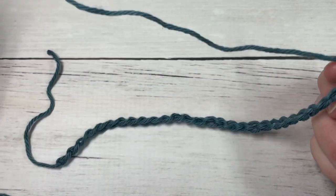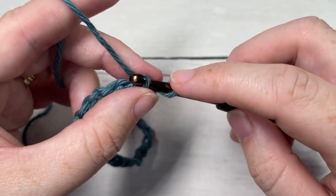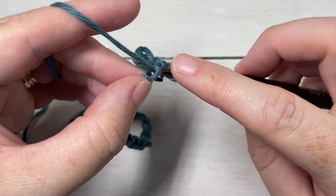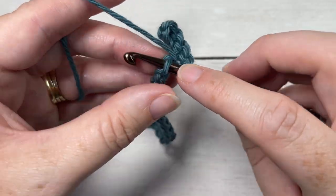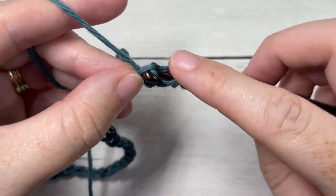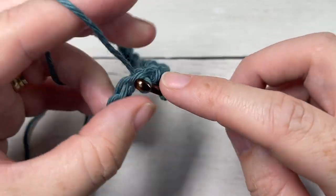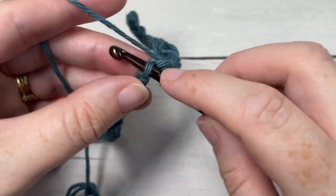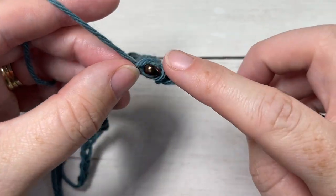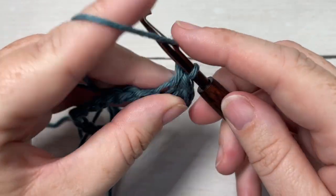Once you have your foundation chain worked, you're going to begin row one by working a slip stitch into the second chain from your hook — your chain one does not count as a stitch — and into each of the next three chains. You're then going to work a half double crochet into each of the next four chains. Repeat all the way across: work one half double crochet into each of the next four chains, followed by a slip stitch in each of the next four chains, all the way across to the end of your foundation chain.